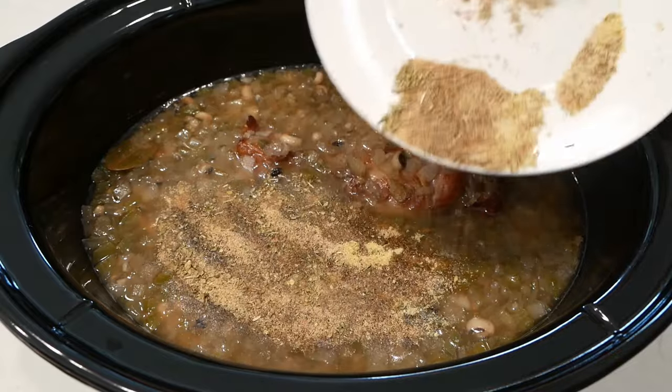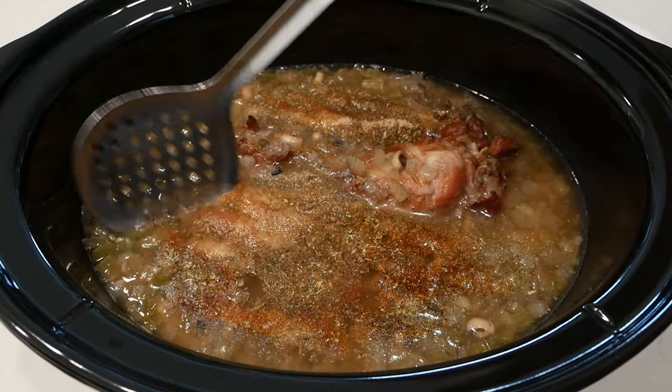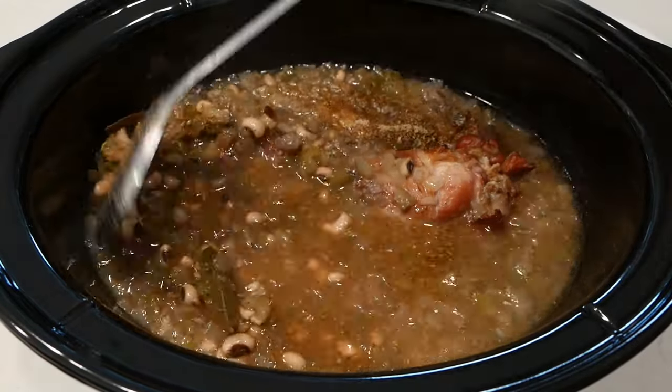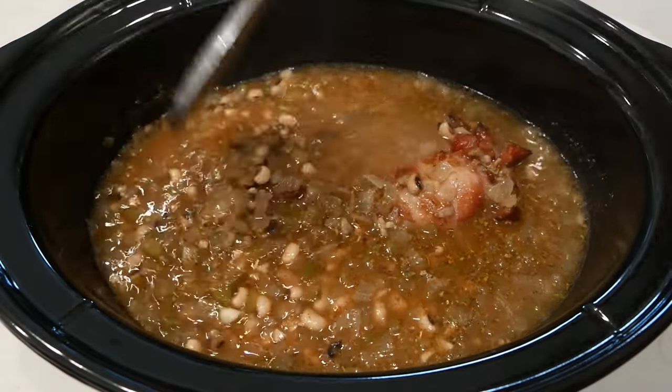You are without excuse right now — you're going to make this! This recipe is so easy and so good. You can make this throughout the year, or you can make this for the New Year's holiday if you want. It's really up to you.